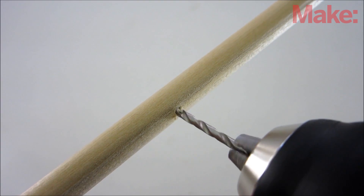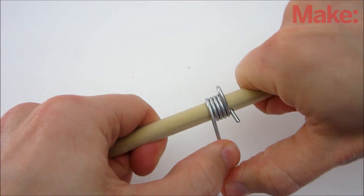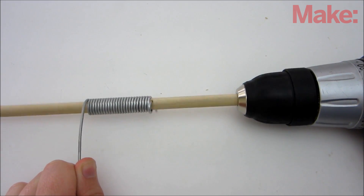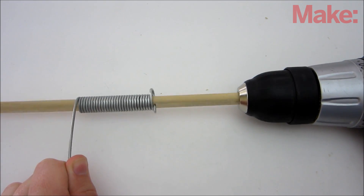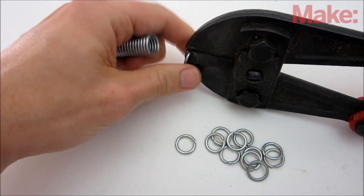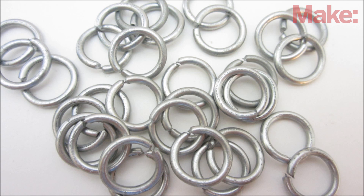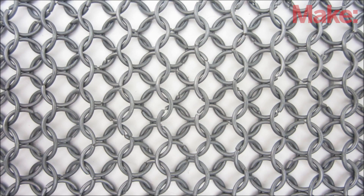I drilled a hole on the side of the dowel to hold one end of the wire. Then you just need to turn the dowel and wrap the wire into a long coil. To speed up the process you can use a drill to turn it for you. Once you have a long coil of wire, use a pair of bolt cutters to cut it into individual rings.